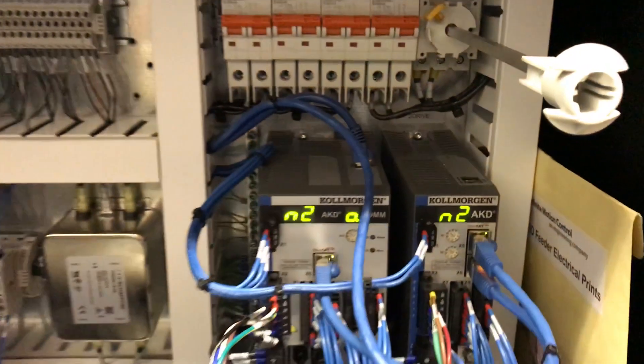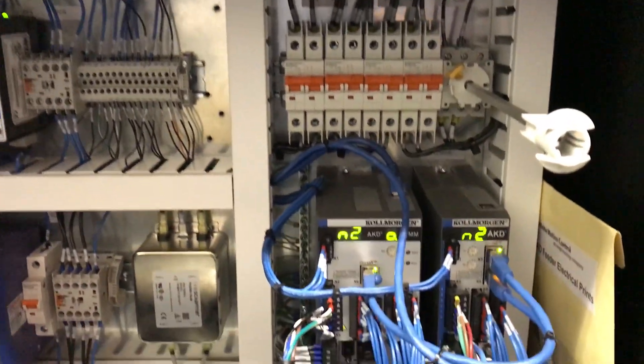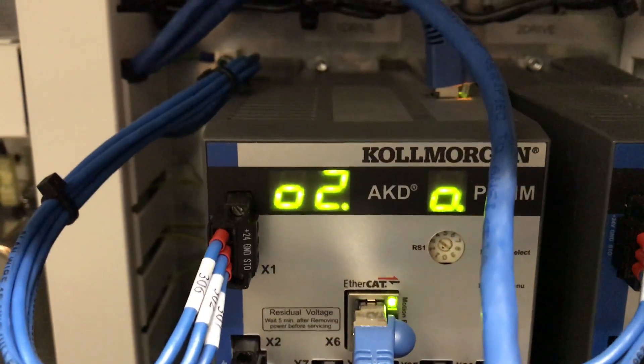Now I'm going to reset that — reset the fault. And we go back to 02, which means these drives can be operated. A number of faults can be displayed in this window, and these faults can be looked up in a book, which I'll show you in a second.